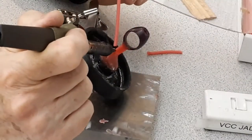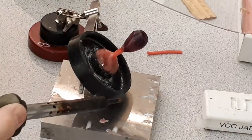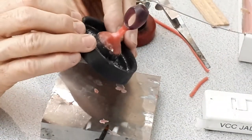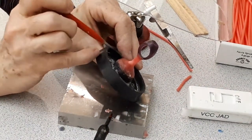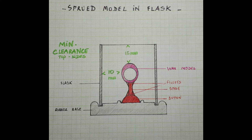Okay, final check — let's have a closer look. And that's what we have at this point: fillets at the base and at the top near the ring. Check the clearance: you need to have 15 mm minimum on top and 10 on the sides.